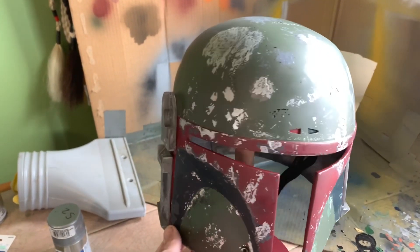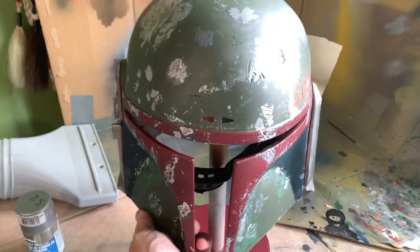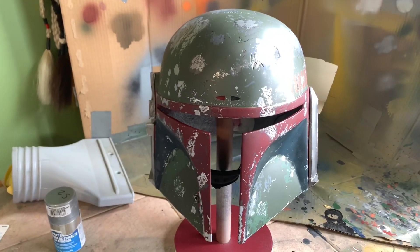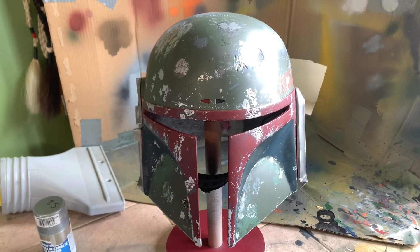want to leave it alone? Part of my gut is telling me to leave it alone, but I am gonna do the final mist. So this may be the last time we see the helmet in its current condition, because I may just ruin everything right now. But I hope not. Let's pray.